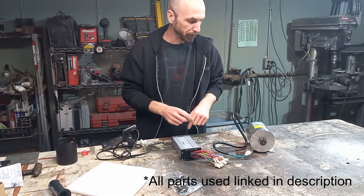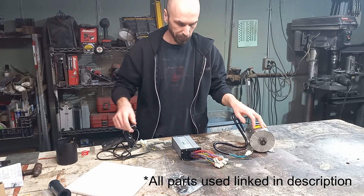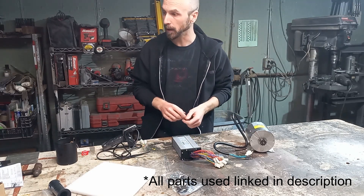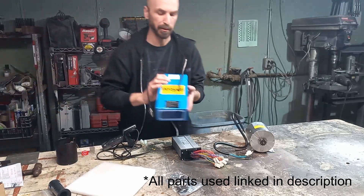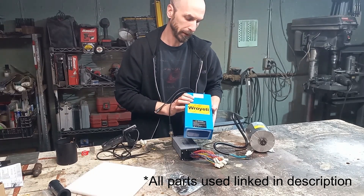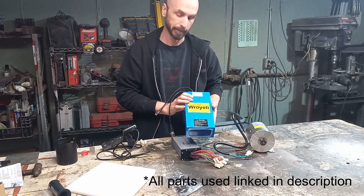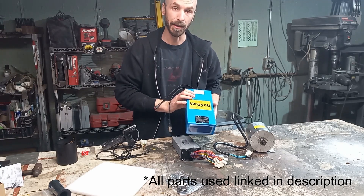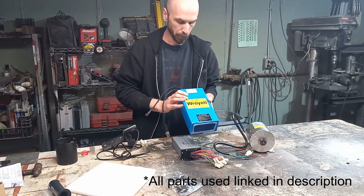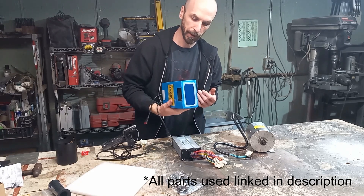So the kit comes with the motor, the controller, some throttles, some hardware. But it does not come with a battery pack. For that, we went with the Yeti battery pack. This is a 20 amp hour, 48 volt lithium pack.